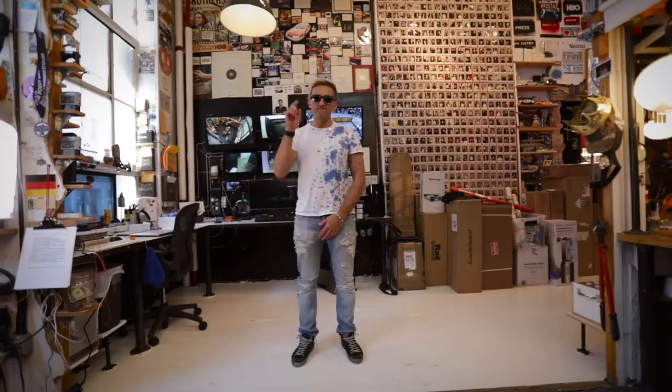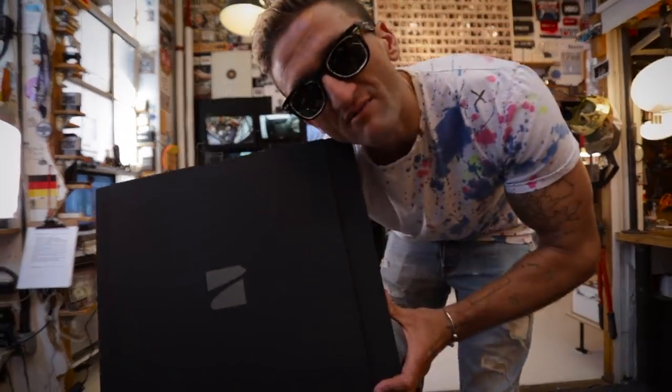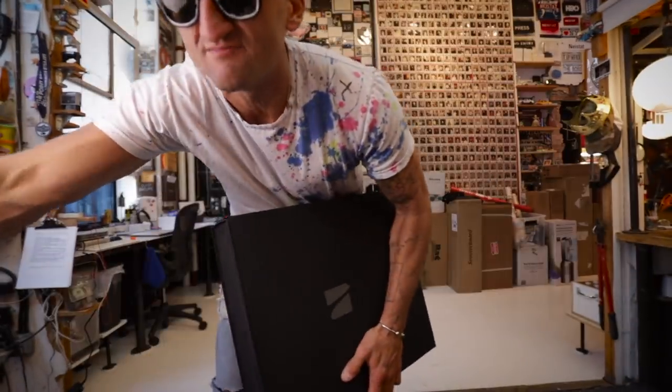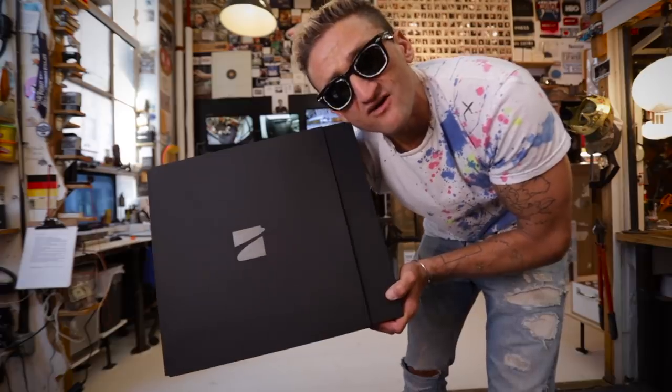And what that means is today I can finally review the new drone, the Skydio R1. This is the one I talked about in my video from a couple days ago. It's supposed to be uncrashable, made by these MIT grads and stuff. Okay, this is the unboxing.